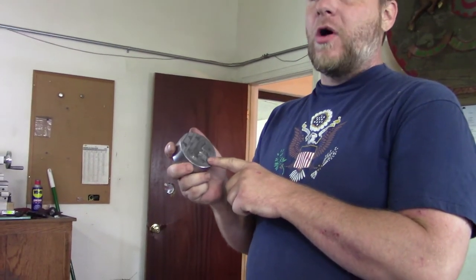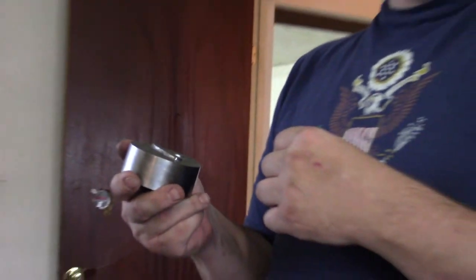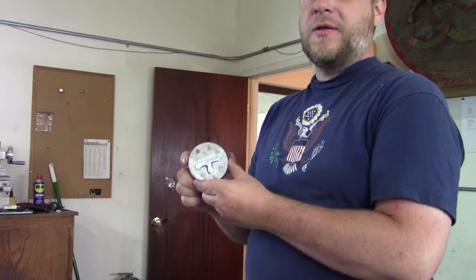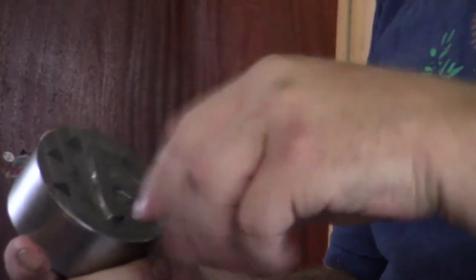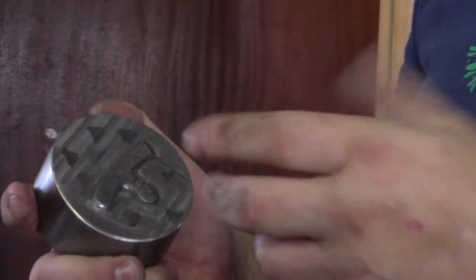What we have here is the master die for our next line of finger picks, which is going to introduce to players a more affordable, more economic alternative to our completely hand-fabricated ones. This has been hubbed and carved and worked in several different variations to get to this piece. This will be the piece that we harden and temper, and then use to create the working die, which is the die that actually impresses the image and the teeth into the piece that will create the final product for our users.